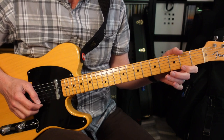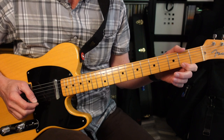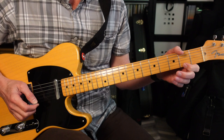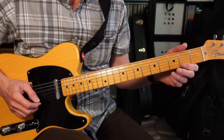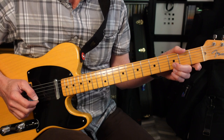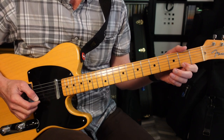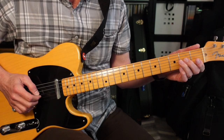Now we're gonna jump up to the first string. We're gonna go 2-2-2-0 and then 3 on the second string. And then we're gonna go back to the second fret, with one last note on the first string. So that's the whole intro.